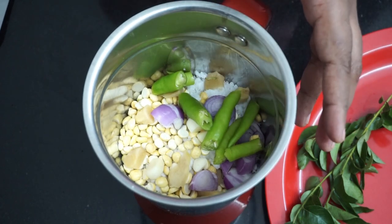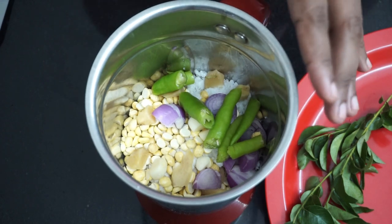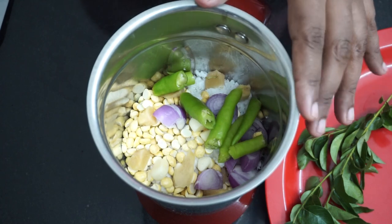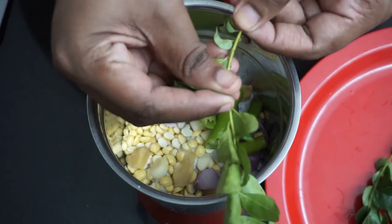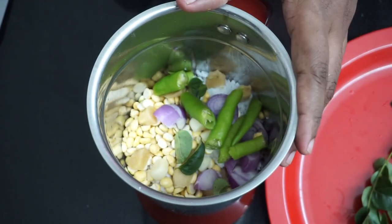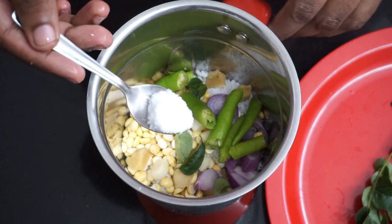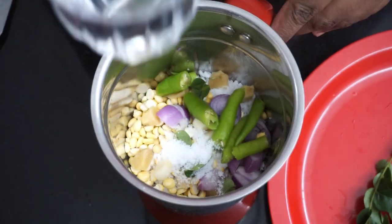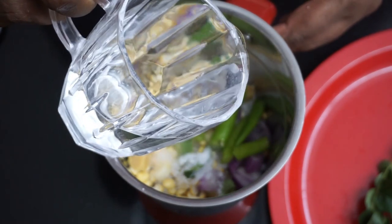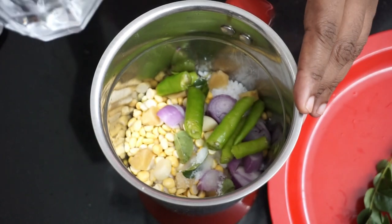Now I put the oil in my hand like this. The oil is not a regular oil. I put the oil in the pan, so I am going to put the oil in my hand. Now I will put the oil in the pan, and I will put it in the pan.